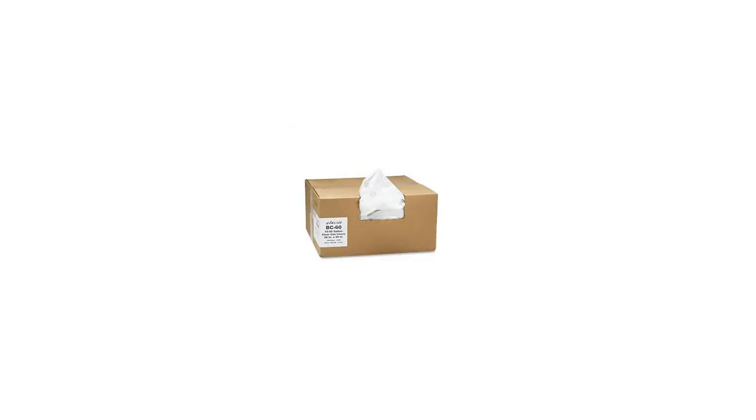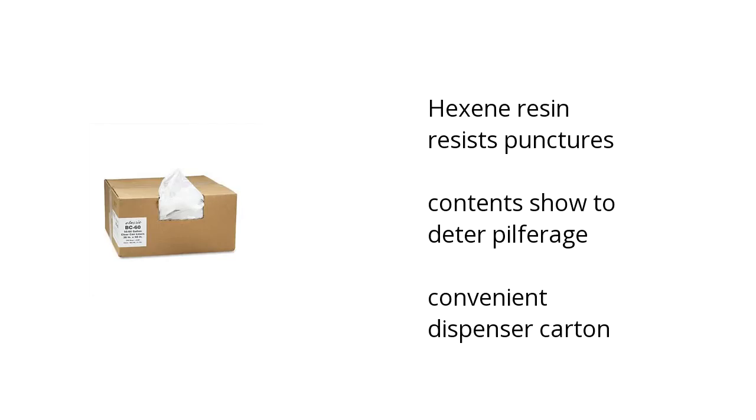Hi, I'm Lonnie here with the Bus Talon Marketplace. Here's what you need to know about the Classic Clare Clare Low Density Can Liners, 55-60 gallons, on sale at Sam's Club.